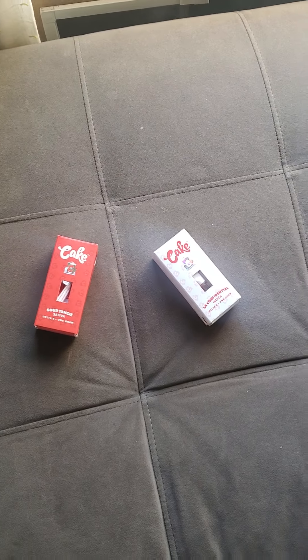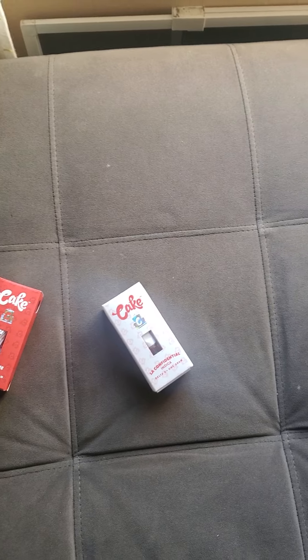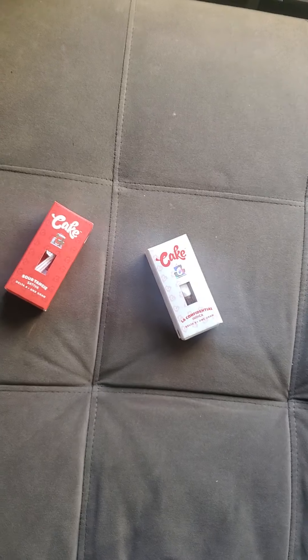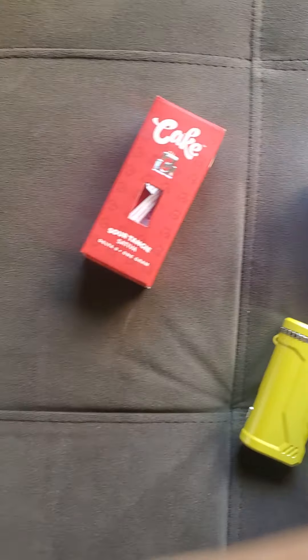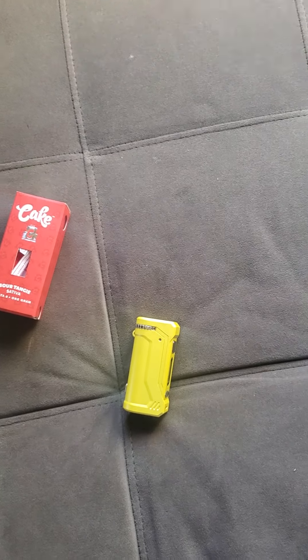Yeah, I really like the flavor of that Sour Tangy — try it if you like fruity flavors, it tastes real good. So I'm gonna switch this one out and put in the LA Confidential. When you take it out, it looks like this — just a battery with a little screw-on piece. You screw this piece onto whatever size cart you get, and it fits a 510 cart. I got both of these Cake Delta 8 carts two for sixty dollars.